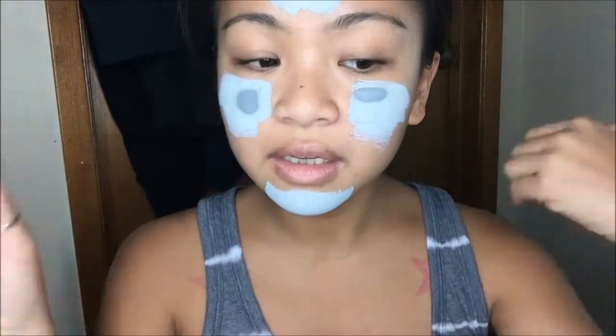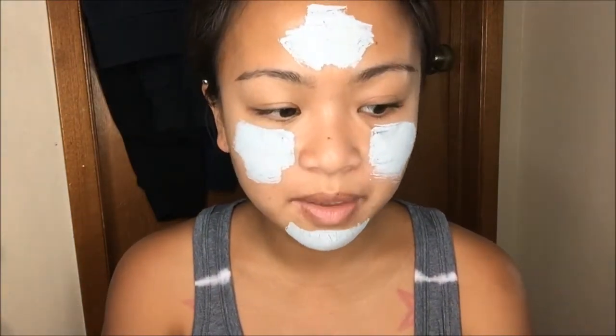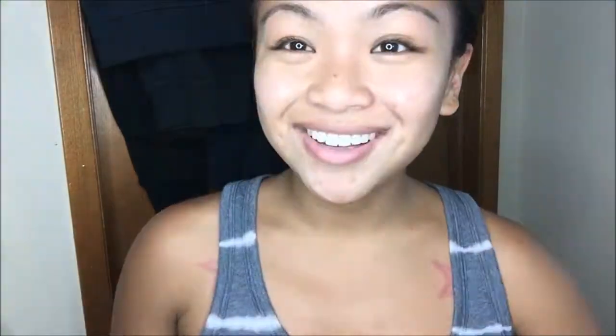I'm going to wait for these patches to dry and then wash my face. It's about 2:45 now — almost 20 minutes in — and it's pretty dried up with some cracks. Time to wash this off. Done! I actually like the way my skin feels afterwards — it doesn't feel too dry. Some masks make you feel like you have to moisturize right away, but with this one you can chill for a second. It actually hydrates your skin very well, which I'm guessing is from the aloe.